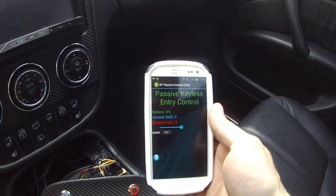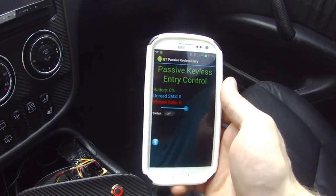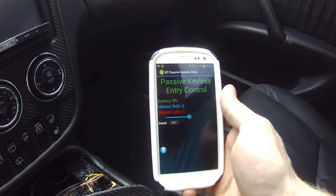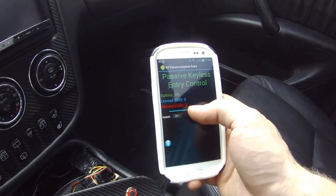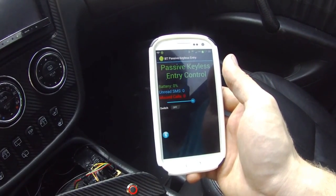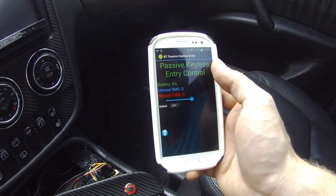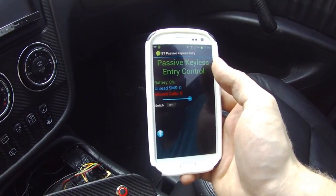This is the application — I call it Passive Keyless Entry Control for now. I haven't done much work on it; it's basically to prove the concept. I used a modified version of the Bluetooth chat API documentation. Android programmers will know what that is, and I'm definitely looking forward to some input on it.